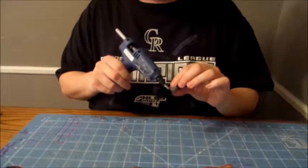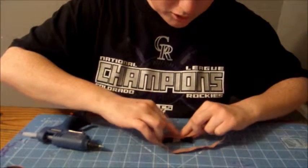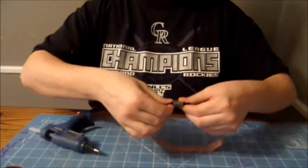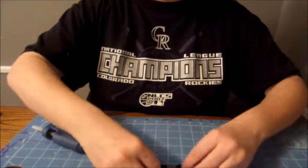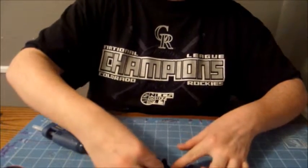Then you're going to put a lot of glue. Make sure this is even. And you have a cute little bow. These bows look so cute on.